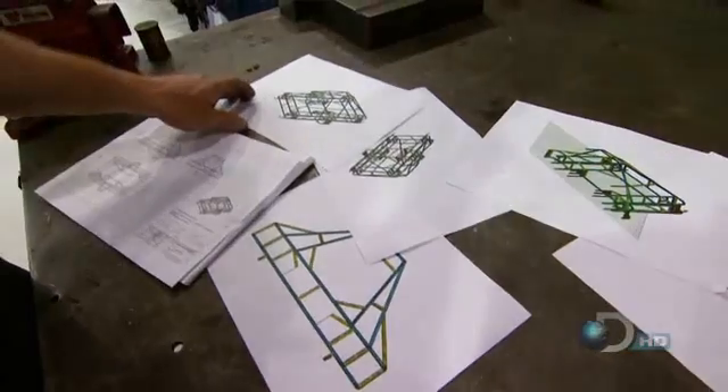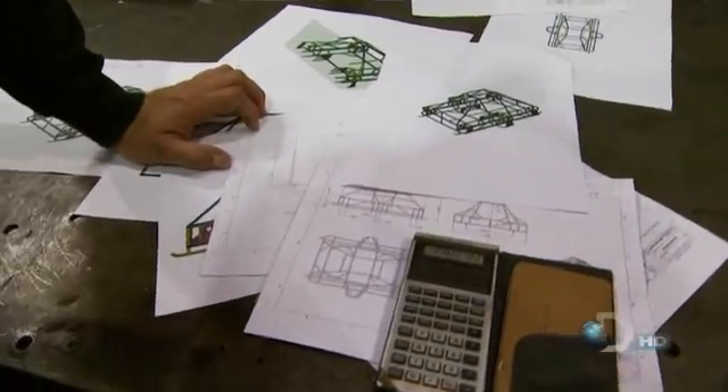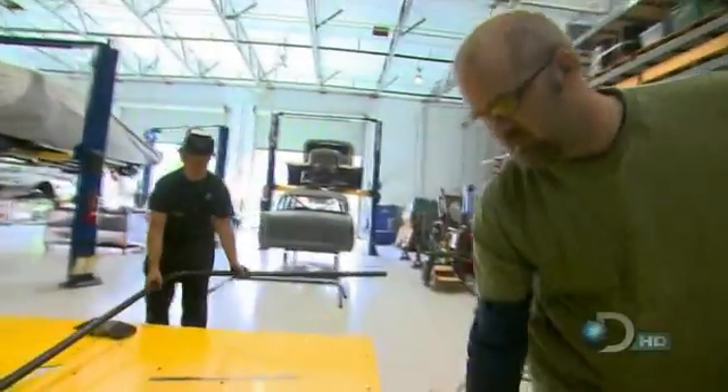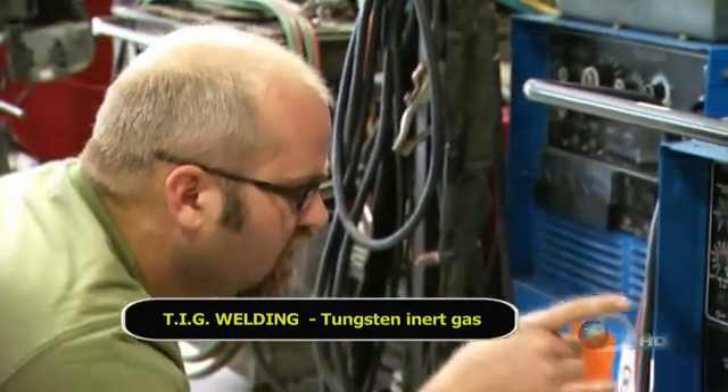As Terry and Craig go over the designs, they both realize just how big of a project they're undertaking. Nineteen hours of welding alone need to be done, which means Terry is going to need a refresher course in the fine art of TIG welding. Terry admits: 'I have not TIG welded in 15 years.'